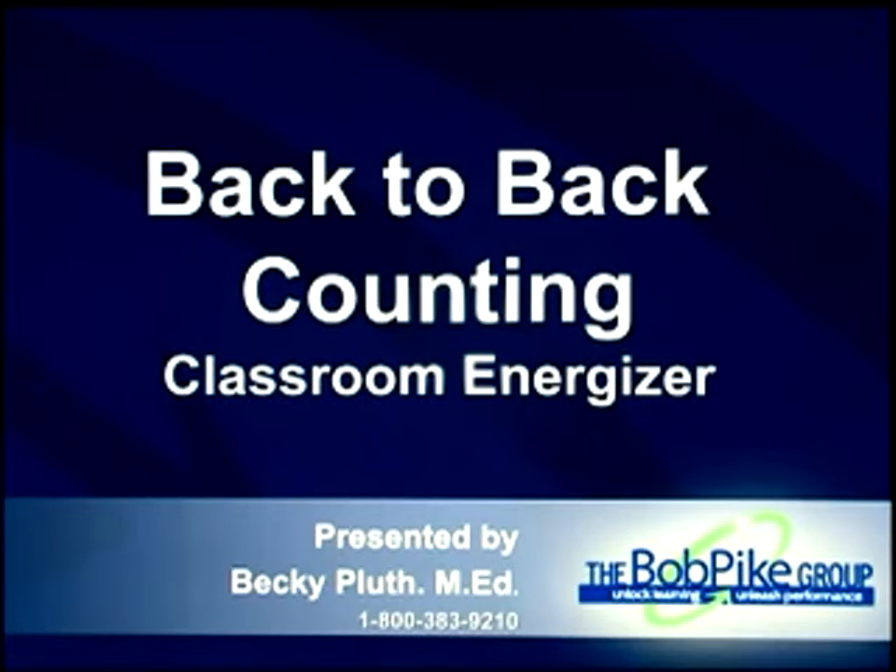Welcome back to another episode of Training for Trainers from the book Score for Classrooms Volume 3. I'm Becky Ploos, and here we go — it's called Back to Back Countdown. Alright, so now you get everybody up on their feet. We're going to do an energizer.